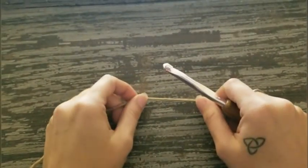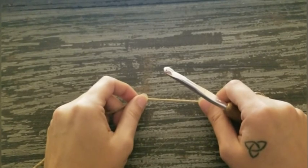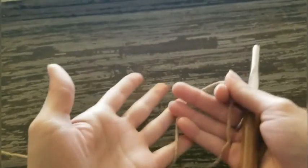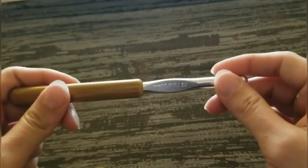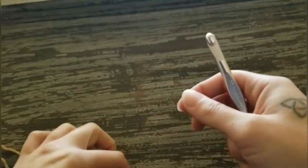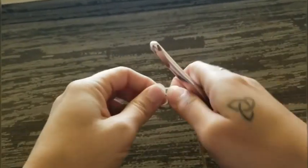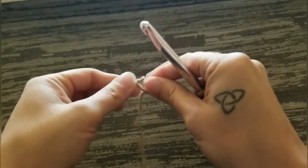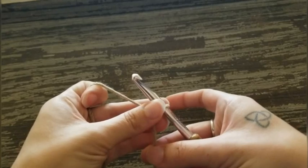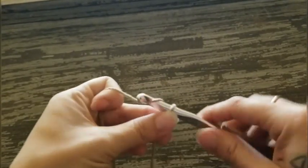The first thing you're gonna do is take your yarn and your 8 millimeter hook and create a slipknot to start. We're going to create a foundation single crochet chain of 36. I like using foundation single crochets because they're a lot stretchier.